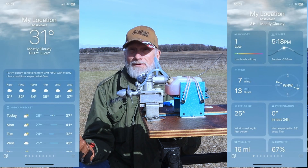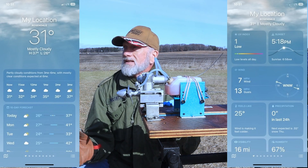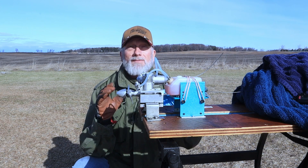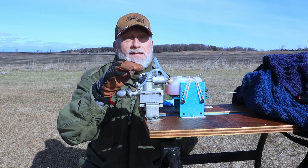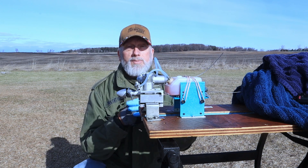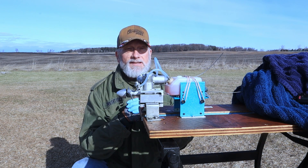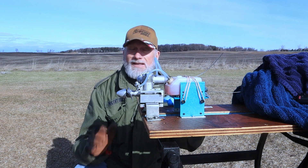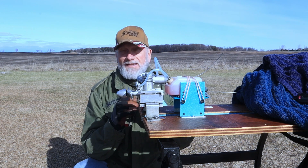I've got an APC 10x6 prop on here and approximately five to seven percent nitro fuel. It is rather cool out here today — probably 31 or 32 degrees — but the lack of wind compared to yesterday makes a huge difference. The first plug I've got in here is the genuine OS number 8 plug, brand new just like the counterfeit plug.